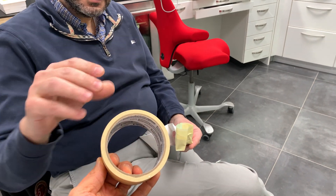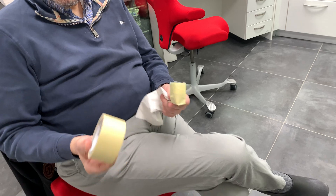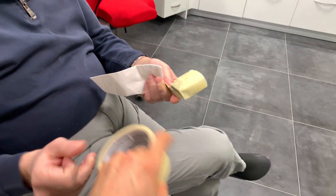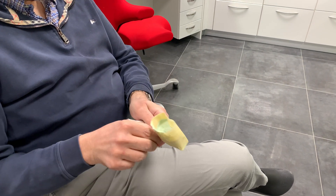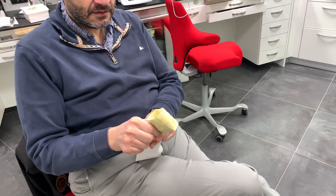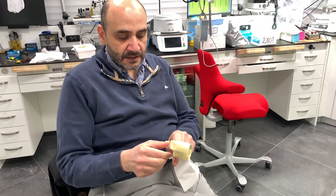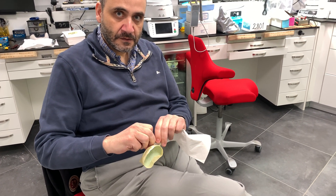The masking tape technique — I love it, it's state-of-the-art. Take a piece of masking tape and wrap it around. The tray has to be dry, of course it's disinfected and dry, and excess impression material is trimmed before. So what do you use, like an 11 blade or something?